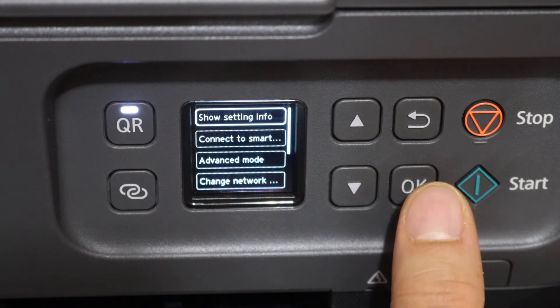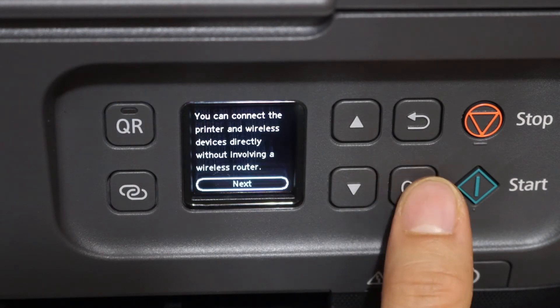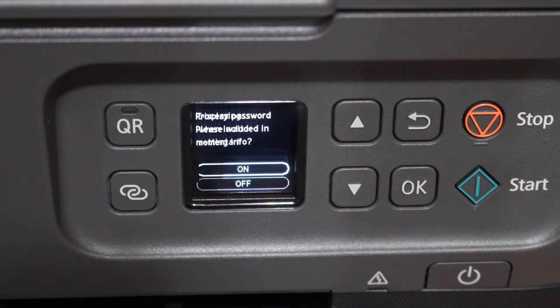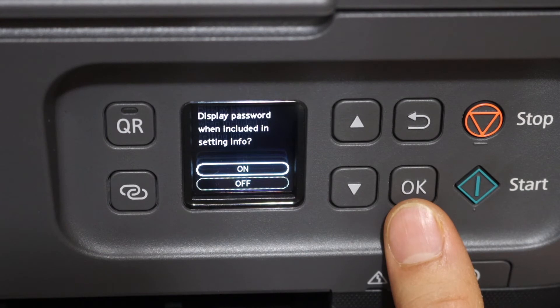Click OK. Here we have to look for the Advanced Mode and click OK. Click Next. Now enable the Wireless Direct and just wait for it. The next thing is to display the password when included in the setting info.